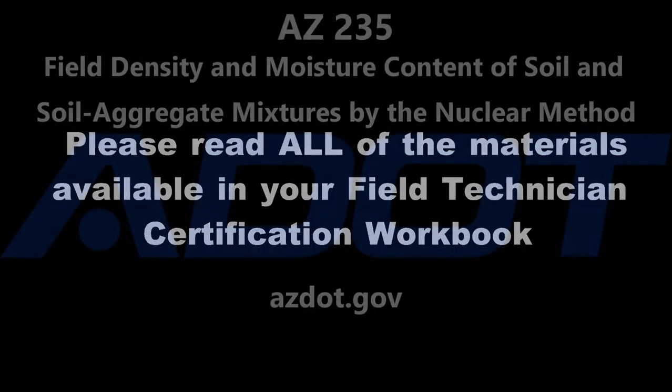Please be sure to review all of the material available in your Field Technician Certification Workbook.